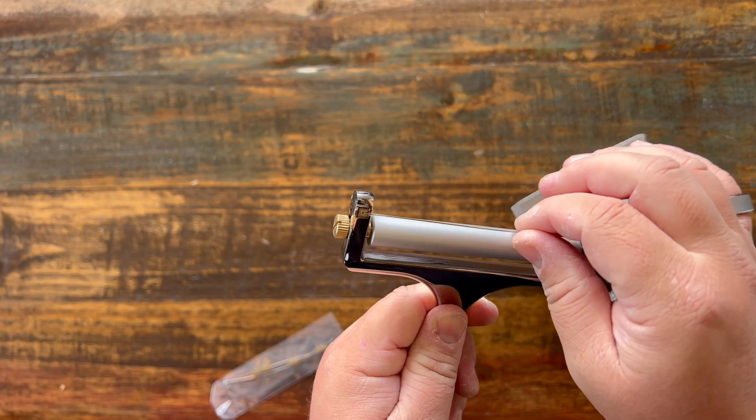It works great and also just looks really nice and fancy, just perfect for your kitchen. I love Zoulet and highly recommend this cheese slicer, especially if you're someone that likes cheese — and let's face it, most of us do. Thanks for watching.